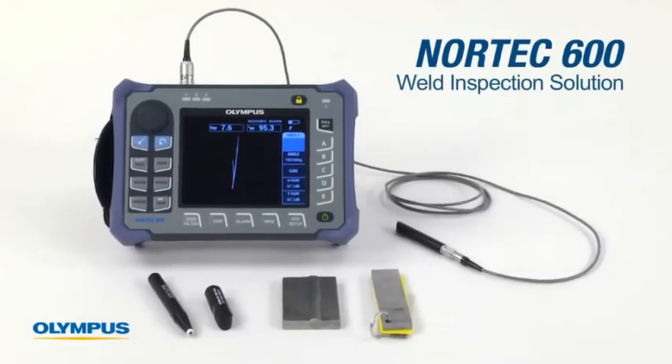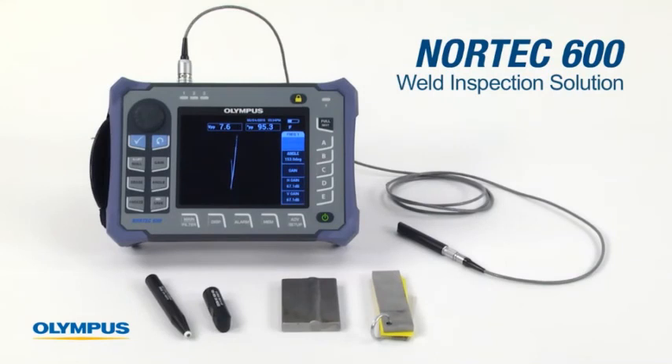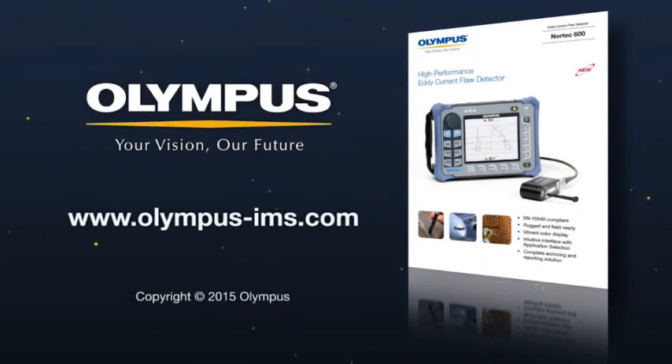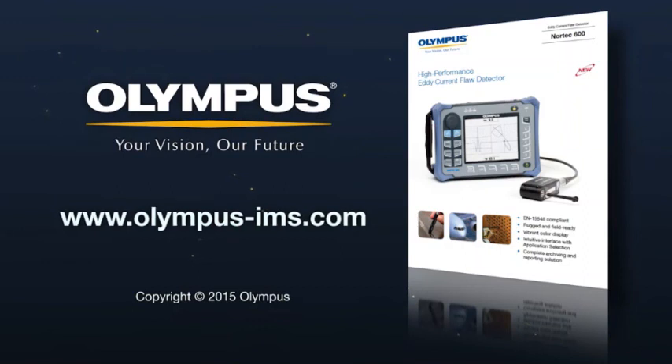The Nortec 600 weld inspection solution is a major improvement over the MPI method. For more information on Olympus Edicurrent solutions, contact your local representative or visit us online at www.olympus-ims.com.